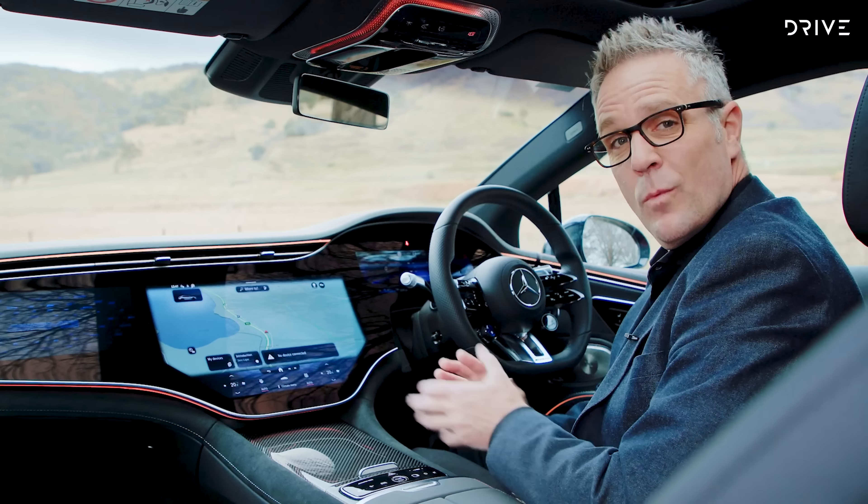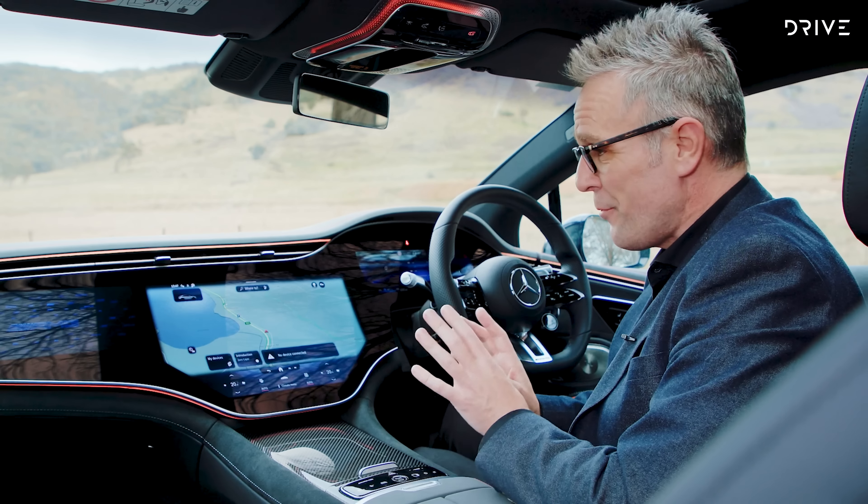At the back it is a liftback design. You've got an enormous 580-litre boot, which makes this a practical touring car and arguably a family car. But being an AMG, it makes it a sporty family car or a sporty touring car. Let's take a look in the back seats.